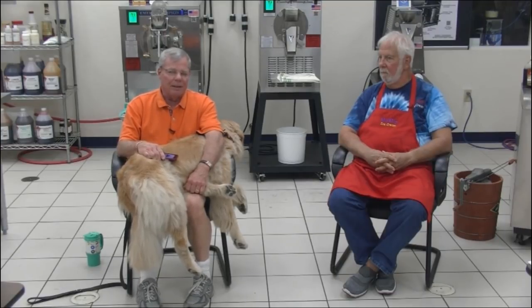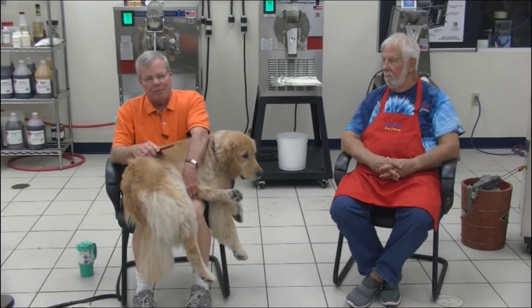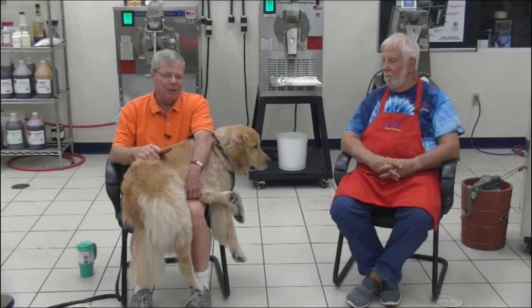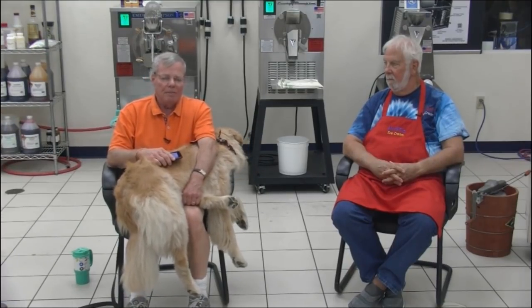Malik called one night saying his machine was banging and clanking and wasn't working. I asked the Sherlock Holmes question: 'When was the last time it ran right?' He said five minutes ago. I asked what he was making — cherry ice. I said taste it. He said it tasted like cherry juice and water. I told him: 'You left the sugar out. There's nothing to freeze — you're freezing a giant ice cube.' Italian ice is sugar, water, and flavor. He had water and flavor. Solution: dump it, remix it, the machine works perfectly.